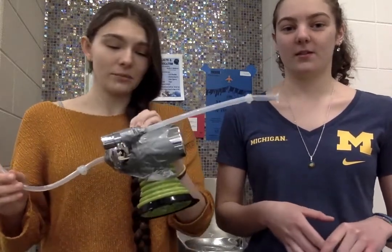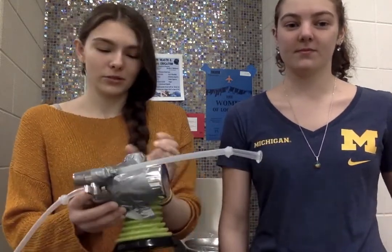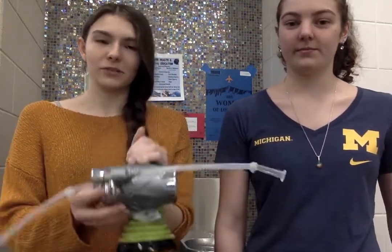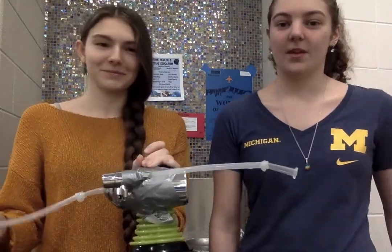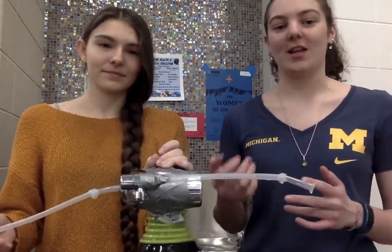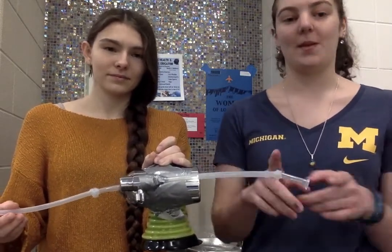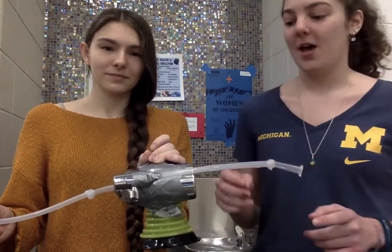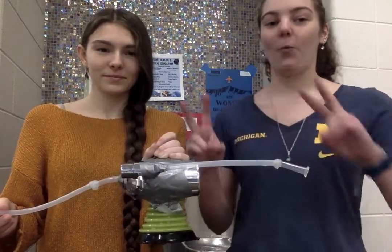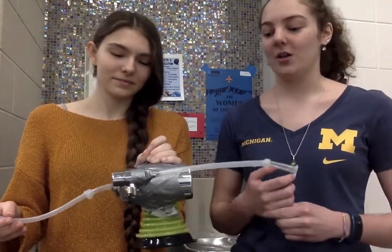We're currently using duct tape to secure our device and keep everything attached. This is just a cheap alternative to keep it all together — we would use something more watertight and professional given the opportunity. We experimented by changing the orientation of our filter to make sure we did it in the most efficient way, and by coming up with different ways to attach the straws to the filter and to the drinking fountain itself. We would use more of a watertight solution in order to actually attach it.